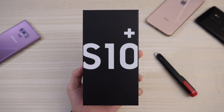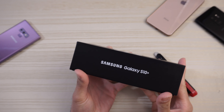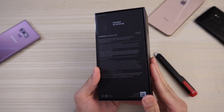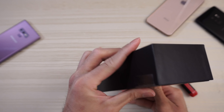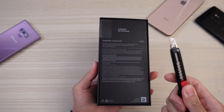The Samsung Galaxy S10 Plus — finally got it in my hands. This is the ceramic white version, Snapdragon 855. Here's the box, still factory sealed. Very nice. So finally got this in-house, let's just jump right in.